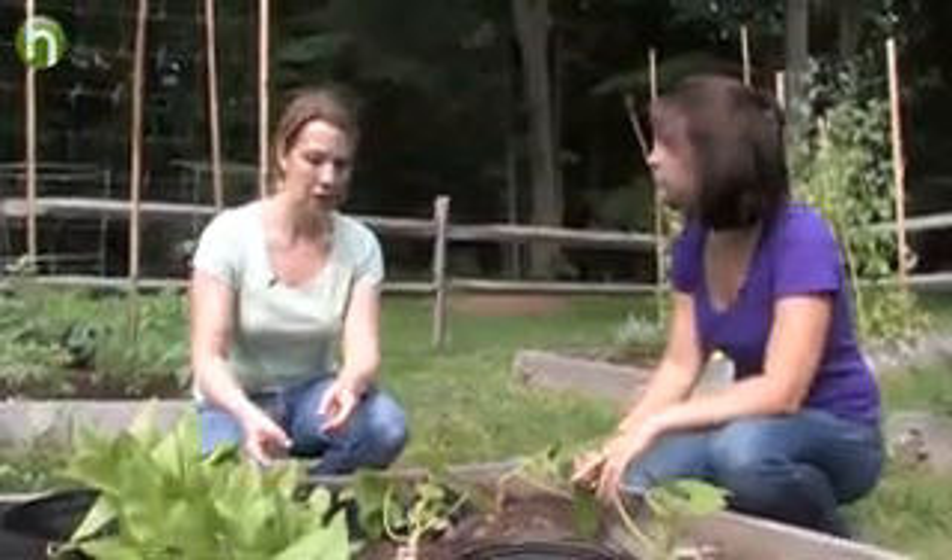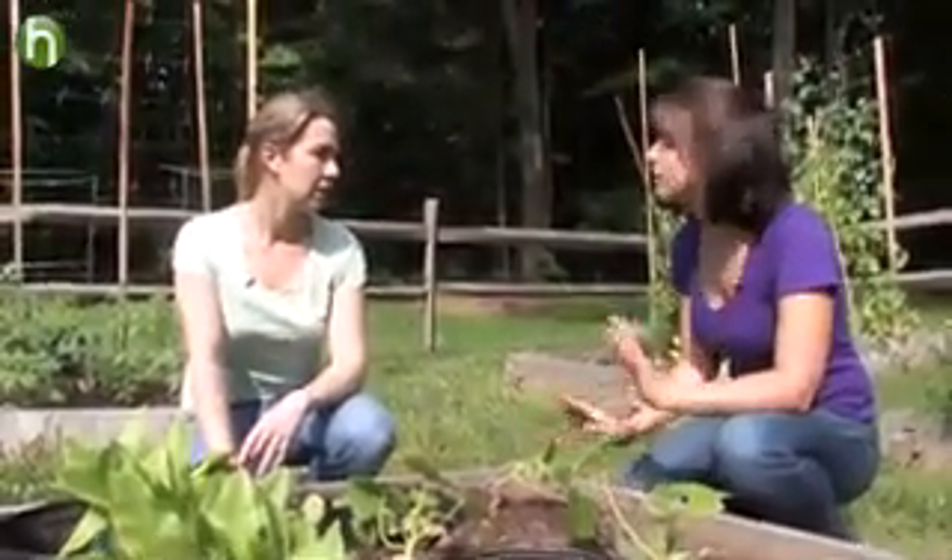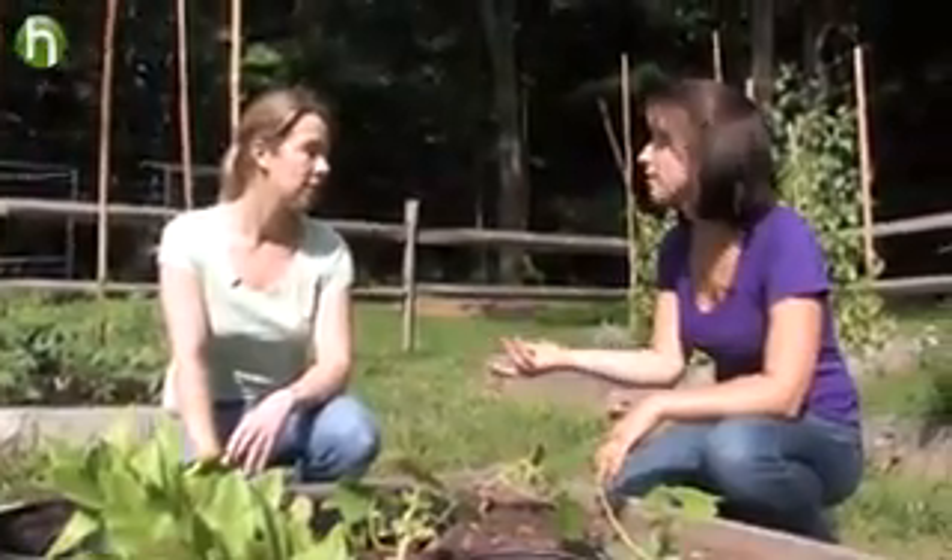I've read you can cut off the bottom of a paper cup and basically use that cylinder to protect your plants. Would that work too? I've heard about that trick. I've never tried it myself, but I think that would be a good alternative if you don't have any stockings lying around.